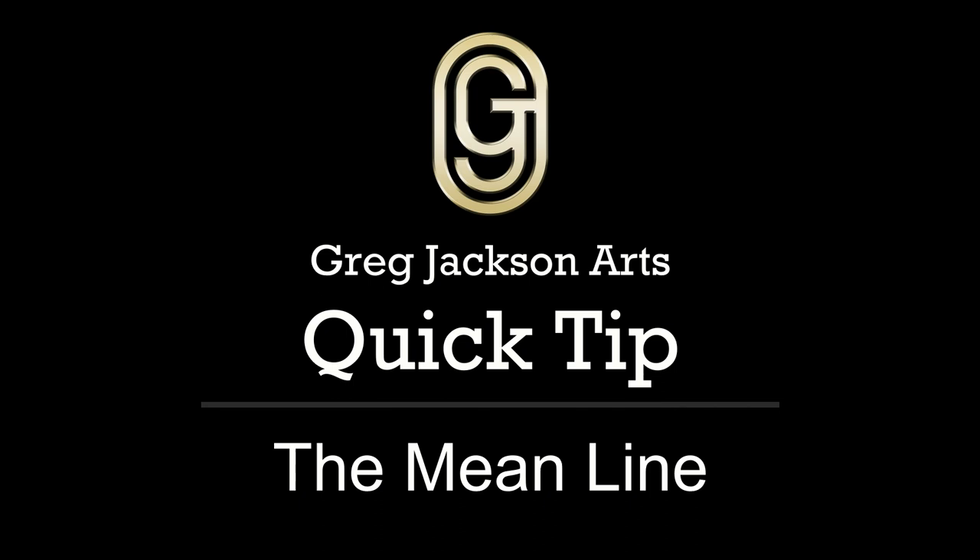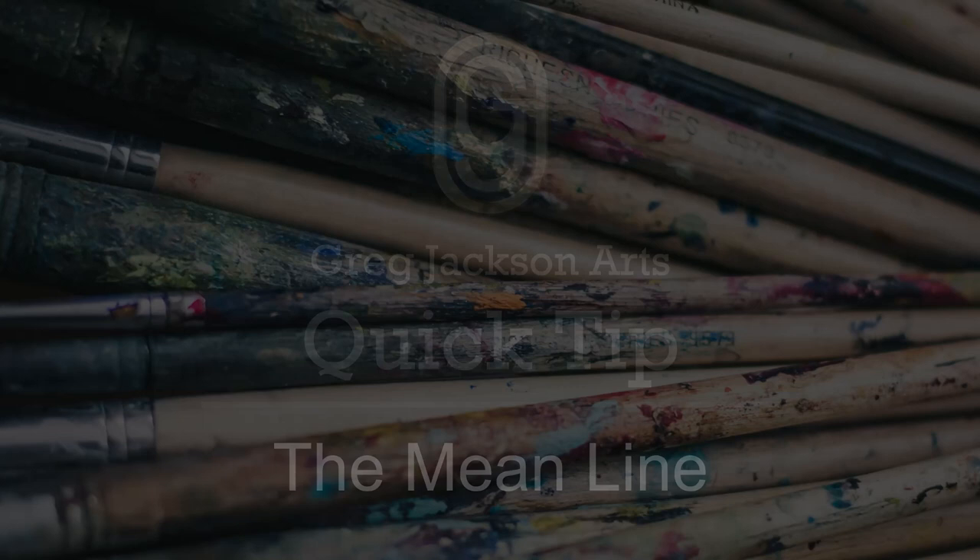The mean line is a technique you can use in acrylic painting to avoid having harsh divisions between adjacent colors in a painting. When I say mean line, I actually mean average line.